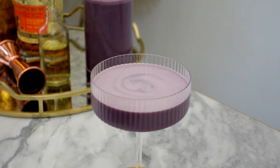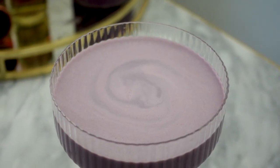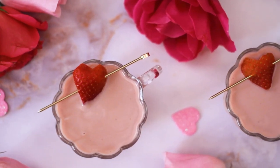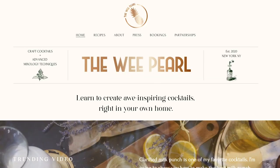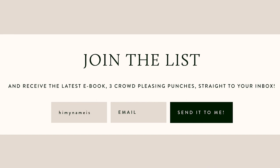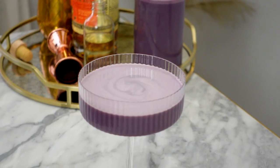I hope you guys give this one a try. It's a very unique combination of flavors, but it's really delicious and interesting. For more romantic cocktail recipes, check out my website, theweeperl.com, and sign up for my newsletter to receive a free e-book and some additional recipes that I haven't shared on YouTube. Have a wonderful Valentine's Day, and I'll see you all soon with another cocktail video.